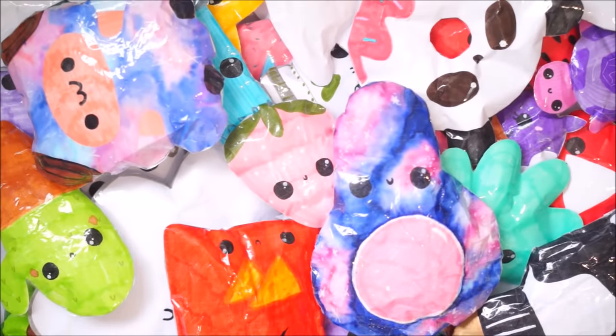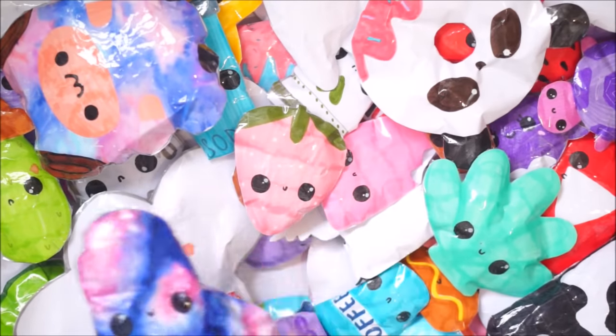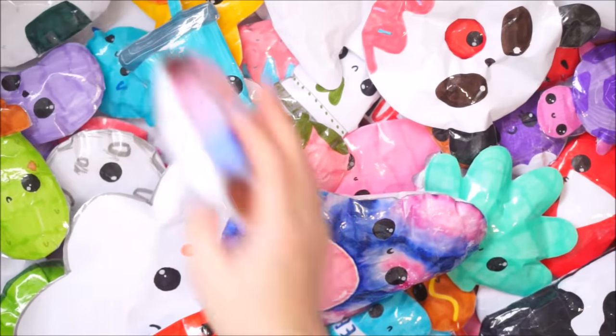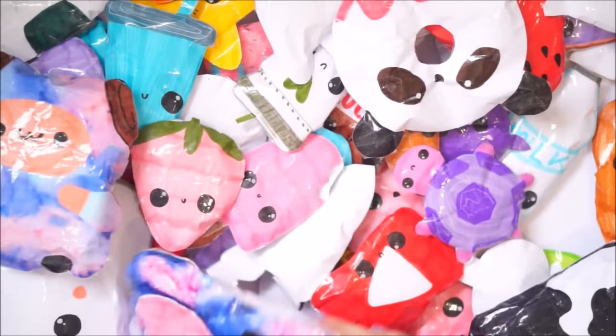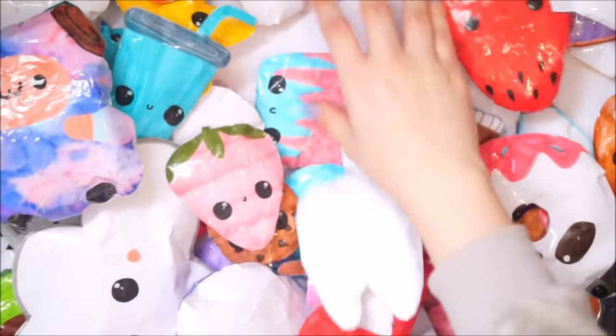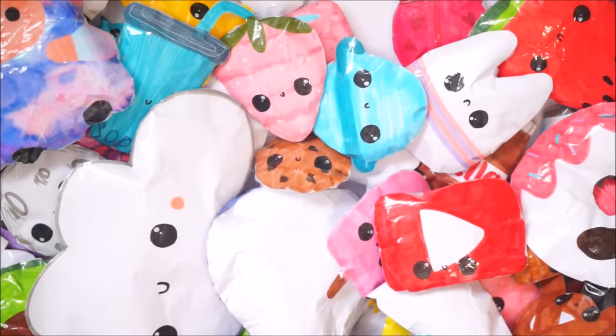Someone's going to ask me what my favourite is, so let me just think. I love this galaxy avocado - I love it so much. I love this sushi, so cute. I love the YouTube play button. In fact I just love them all because I made them all because I like them.